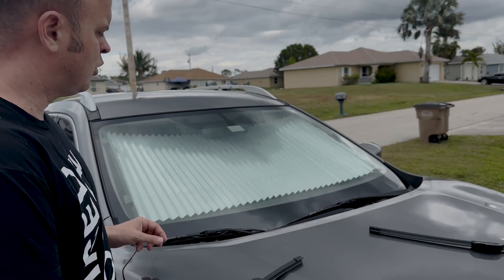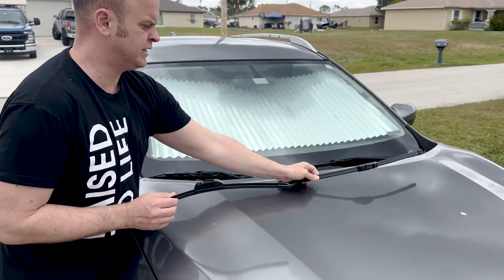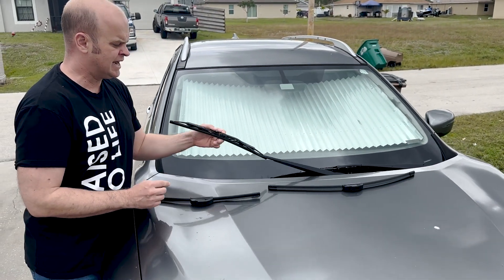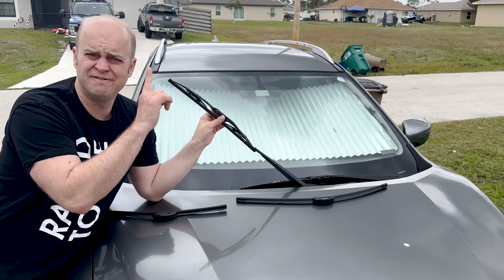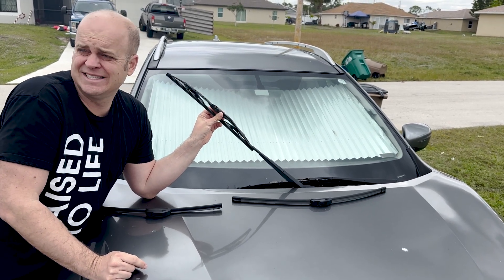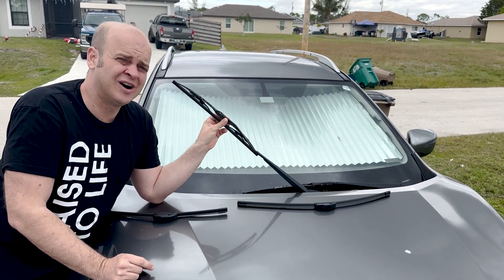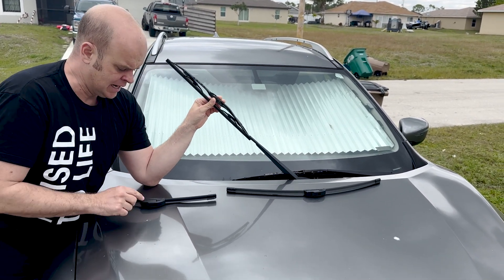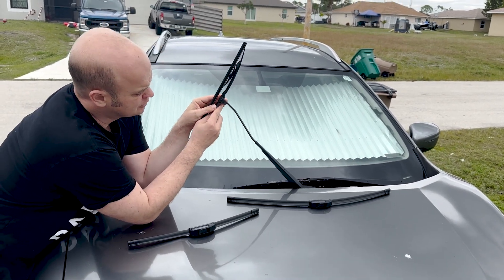Once you take them out of the package, this is what they look like. This is your main one — the longer one — and this is the one for the side. We're taking out these Rain-X wiper blades, which we put in like four months ago. It's December of 2023 and we put them in August of 2023, so not too sure about the Rain-X wiper blades. We're going to try these Emerson ones instead.